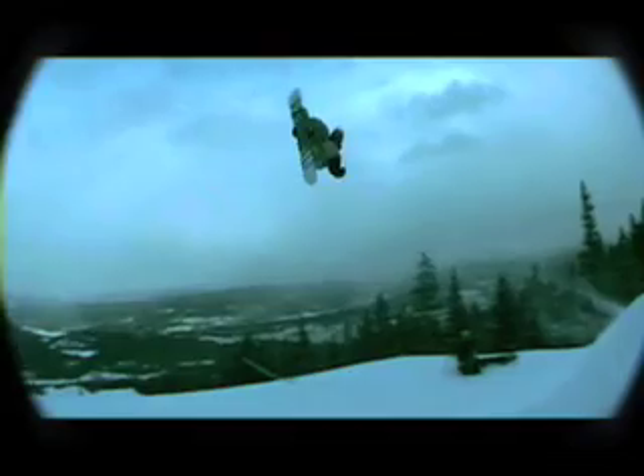Right when you get to the lip of the jump, you're going to want to just drop your back shoulder just a little bit. You're not going to want to throw it too hard, just enough to start the rotation of the back flip. So you're off the lip, and when you're in the air, you just kind of keep your head looking back over your back shoulder. You don't want to look forward or anything because then you'll just dead stop in the air.